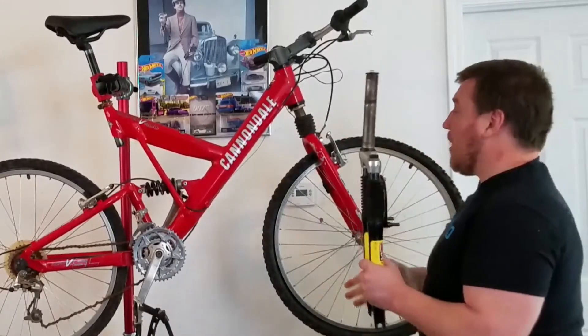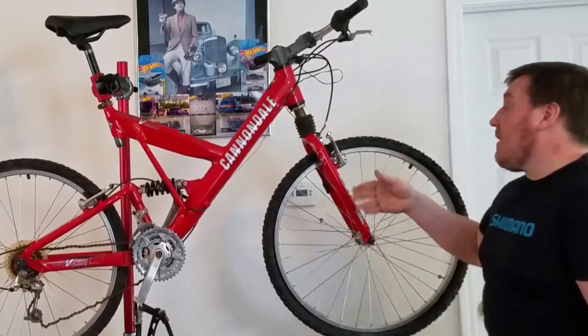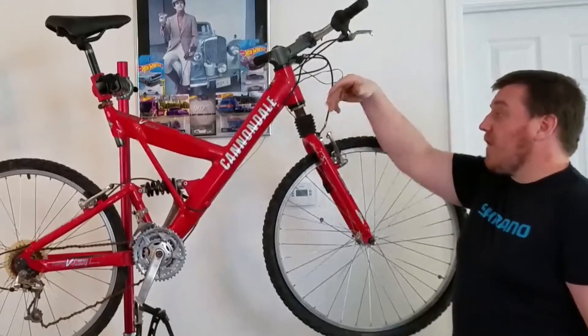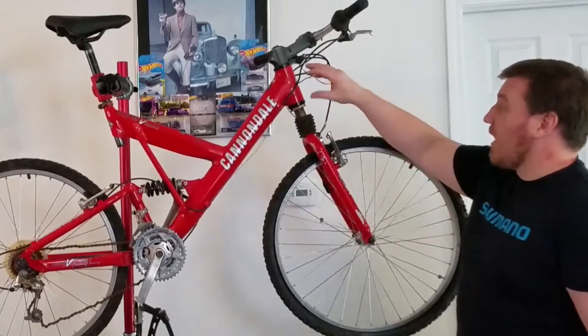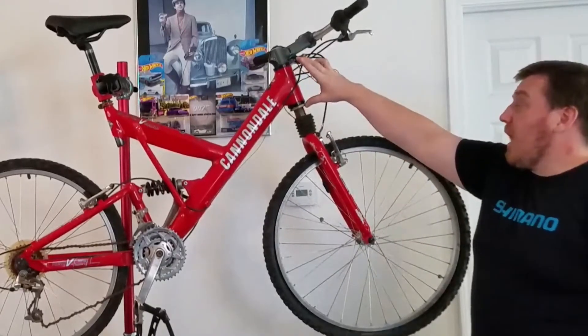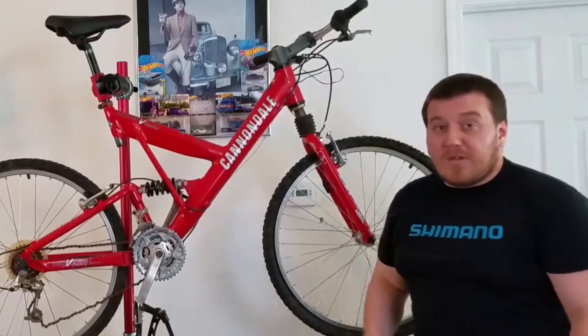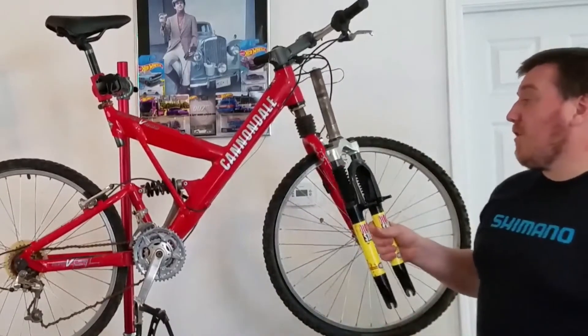This fork gives us slightly more travel — 80 millimeters versus the original 60 millimeters — so it's nice to keep things close. These aren't very heavy. The benefit of the head shock on higher-end models is they'd also upgrade the rear shock to an air and oil cartridge, which are actually pretty nice, worth rebuilding, and they sell for a fortune on eBay. So what we're going to do is put on a good old trusty RockShox and keep going from there.